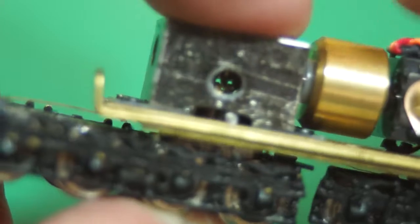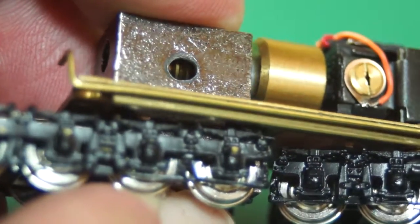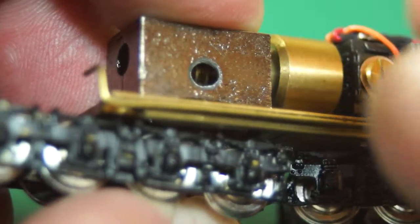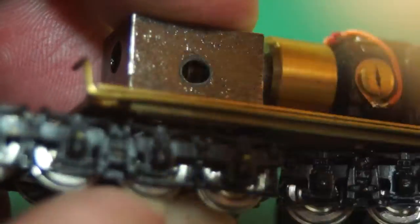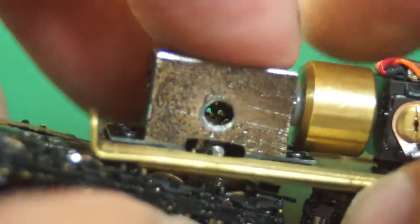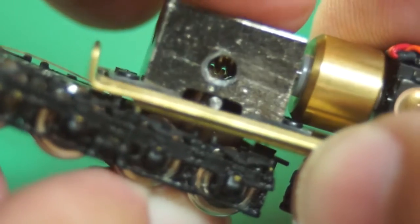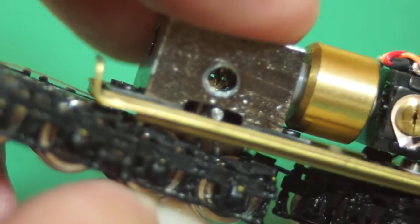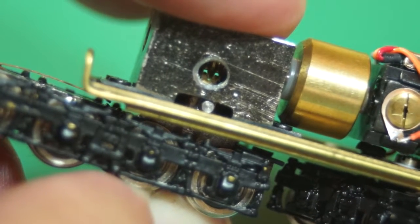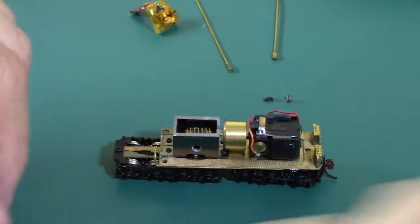Let's check if the mesh is a little better — yes, a little better. Let's go a little lower. Now you can see there's a little bit less light than when we started, so that's better. We'll test run it in analog to make sure it runs well, or put the decoder in. We're ready to install the decoder.